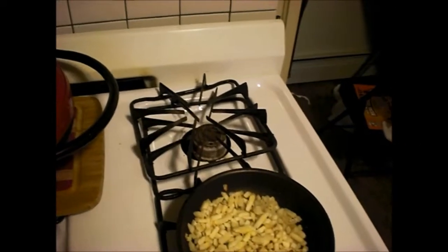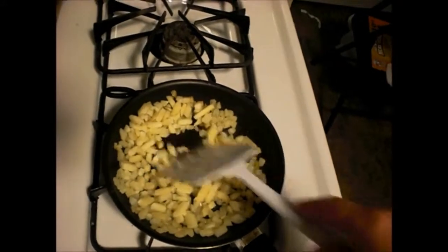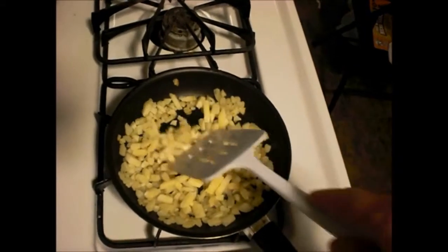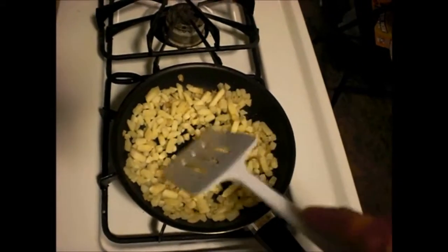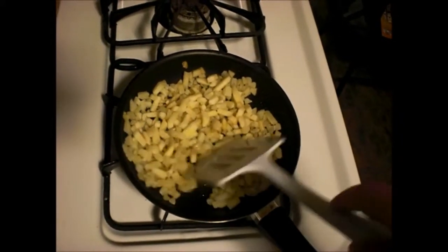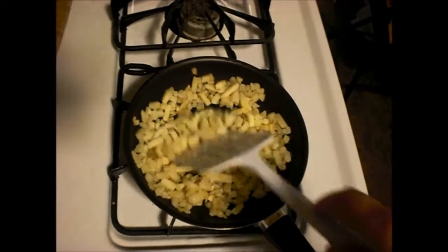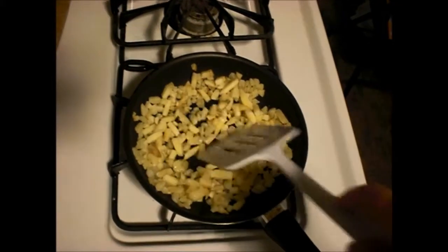Let me turn my heat down here a little bit, got a little high. It saves you time when you can buy things that are already pre-processed, such as chopped onions, chopped peppers — everything helps save time, especially for me.